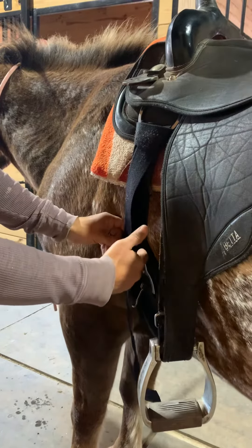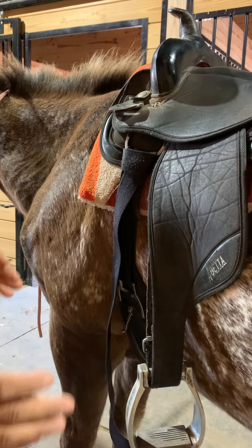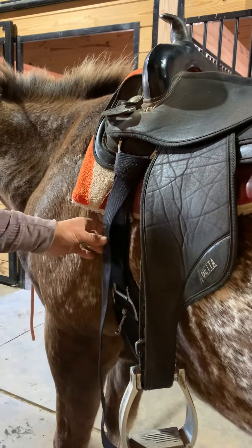There are times you can go two times around, but some of our horses are a little bit larger than others, so one time works for us. You can do it twice if you'd like with your own horse. That's how we tie the girth here at Grace of Lakers.